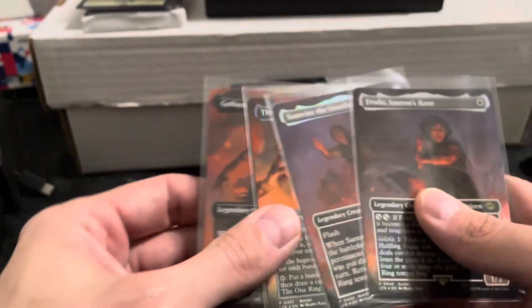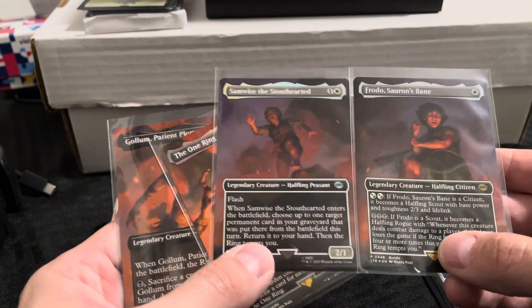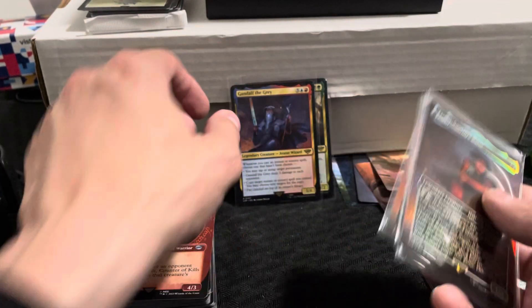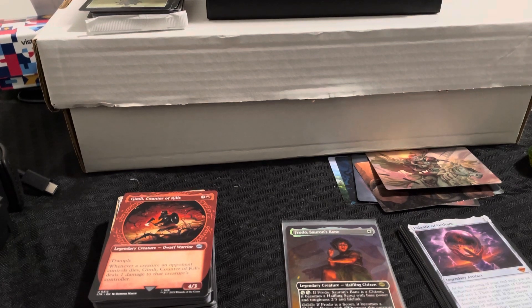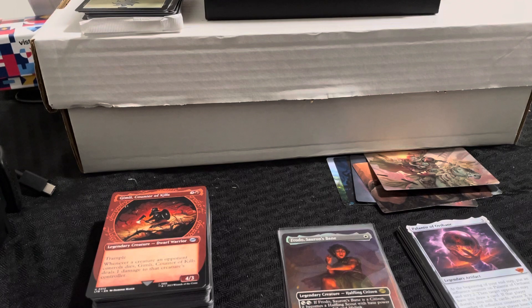We also got the promo cards — the four borderless foil scene cards: Gollum and the One Ring, Samwise and Frodo. We did get one of the rings, which is this one — it's guaranteed in the bundle. Anyway, that's it guys, thanks for watching! Hope you enjoyed it. This gives you an idea of what these bundle boxes look like — the guaranteed promos including one of the rings, the dice, the packs, and the foil lands. Let me know what you think in the comments, and good luck trying to find some rings. Take care everybody!